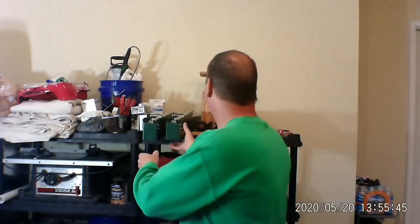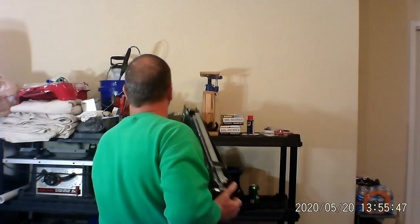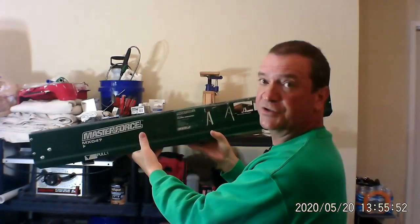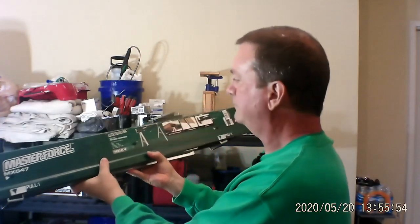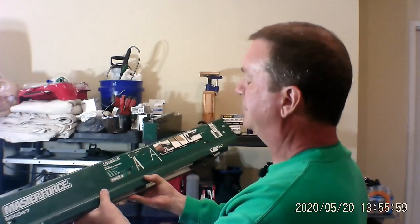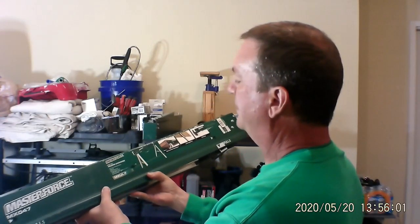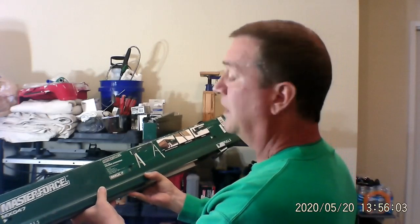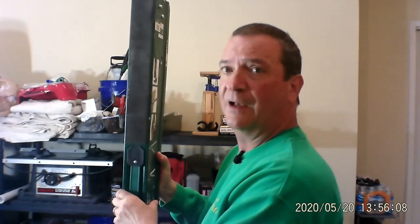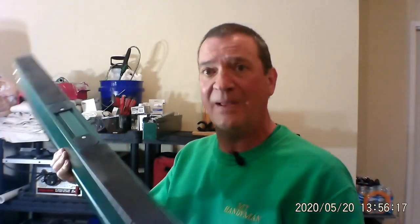So this is what they look like. It's a Master Force, and it says here they fold up, of course, and it's got a weight limit of 1,100 pounds per horse. I'm going to set the camera back a little bit and set these up so you can see how easy and compact these things are.